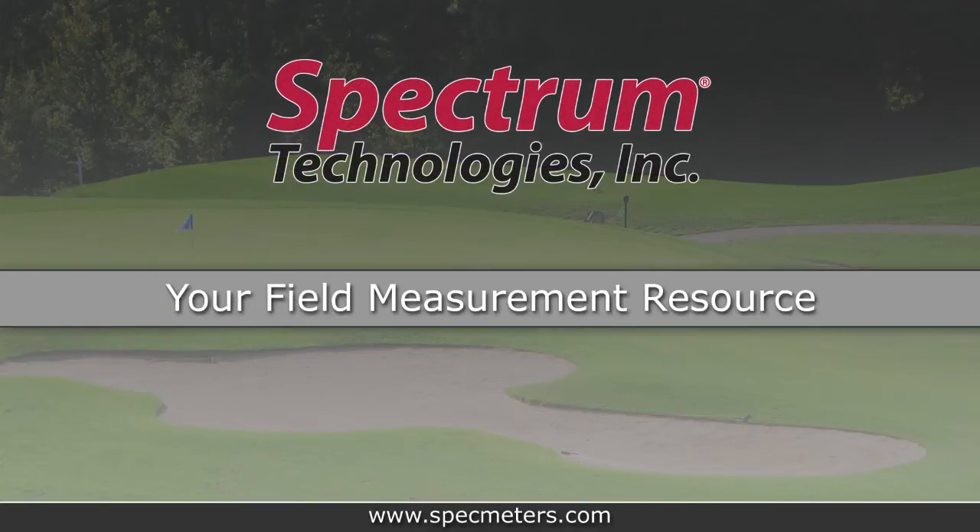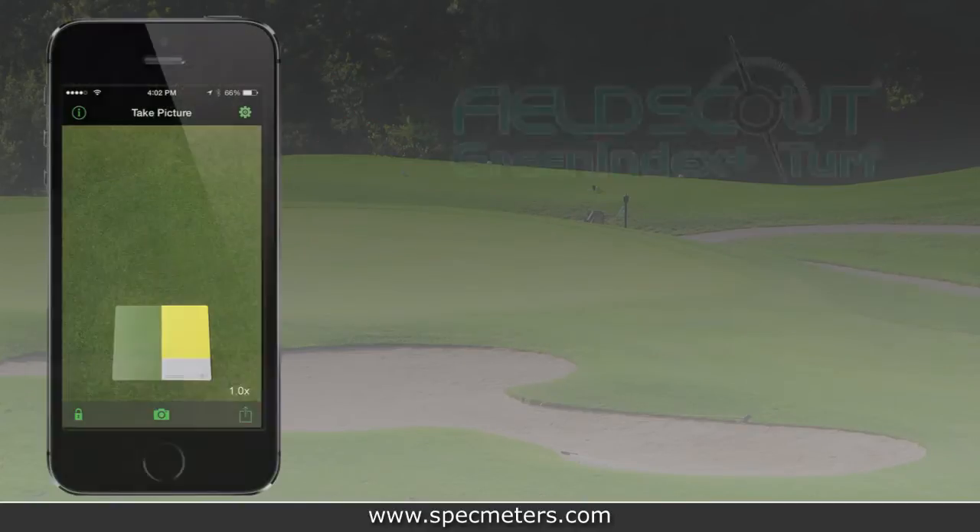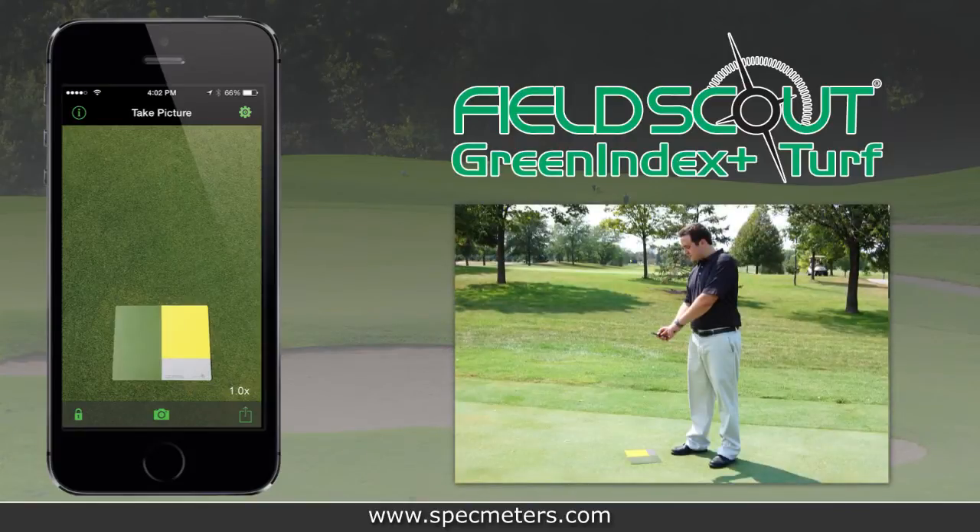Spectrum Technologies, your field measurement resource, presents the FieldScout Green Index Plus Turf, our new application that turns your mobile device into a turf health management tool.